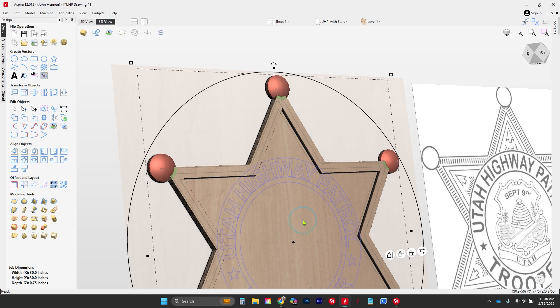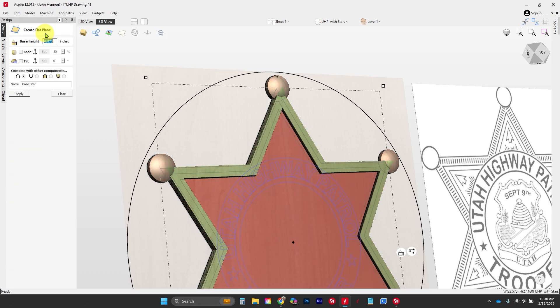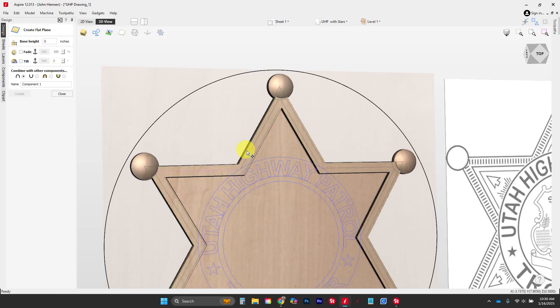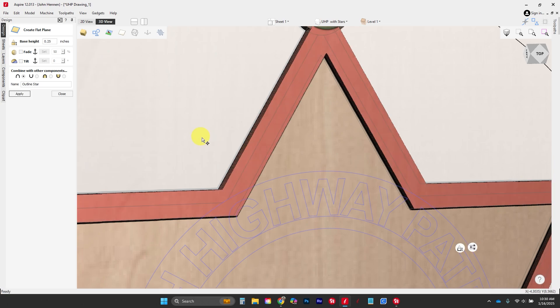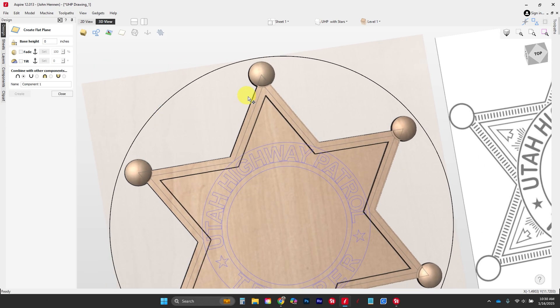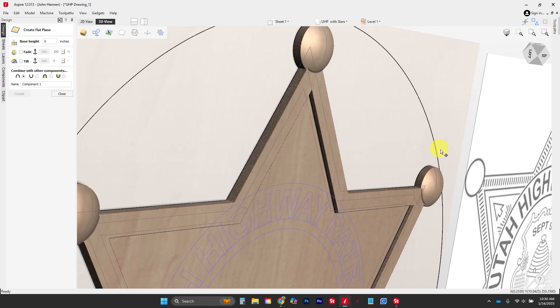If I have a part — for instance the base star — and I want to reselect it, I can come back in and change this one down to a quarter of an inch, which brings it down smaller. Then I'm going to do the same thing to my outline star and make it three-sixteenths of an inch. By modifying that, you notice it pulls back up the original star without needing to go into your components tab — you can reselect it right here, which I really like.